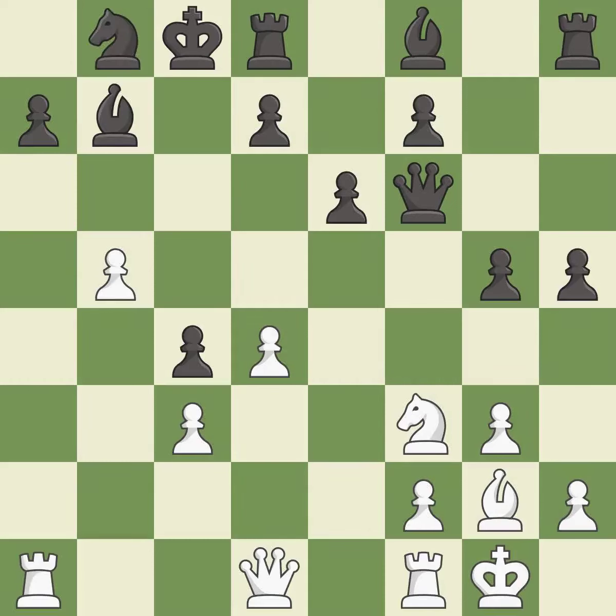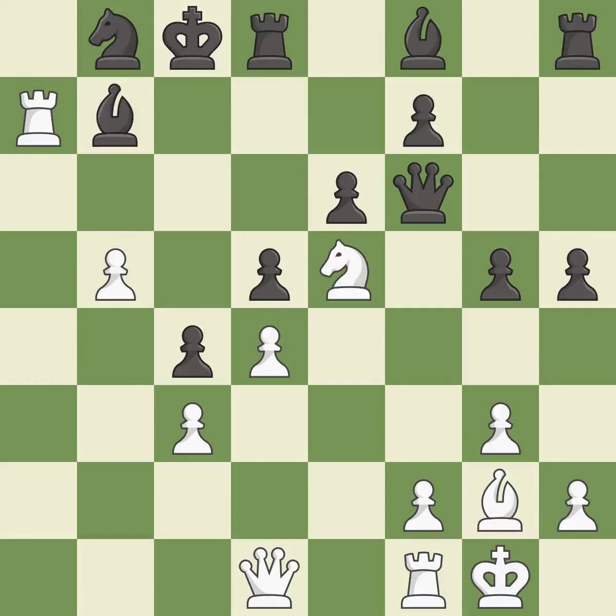This move puts the knight on a safer square. This is the only move that works — it is a great move. This misses an opportunity to offer an equal trade of pieces — it is a mistake. This misses a chance to obtain a winning position. This misses an opportunity to threaten winning a queen — it is a miss. This is the strongest option — it is best. That was a great move and very hard to find — it is brilliant.